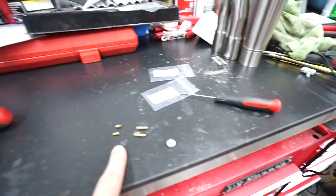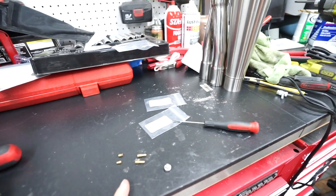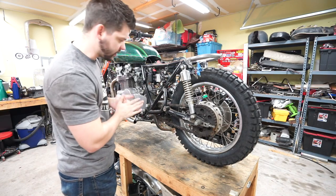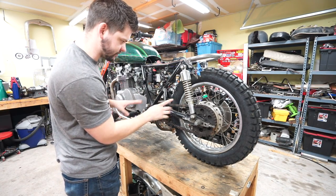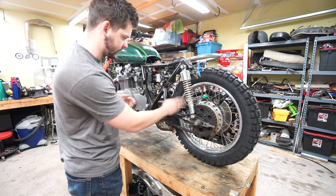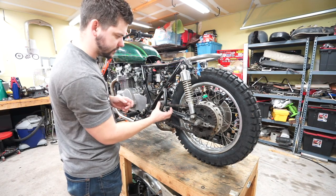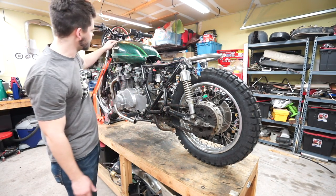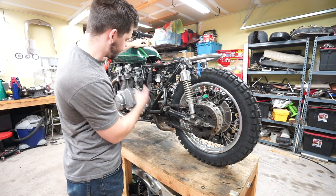Now that we know these are the right size, I'm going to order another pair to go in the left carb, put these in, get this back on the bike, and move on. Next I want to cut this chain off — it's just rusted and we're definitely not going to try to bring that back. I'm thinking about going with a gold-style chain because there is a gold pinstripe along this tank, and I think a gold chain will kind of tie that in nicely.